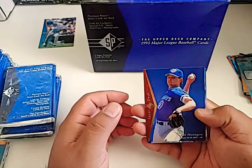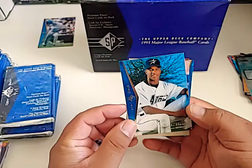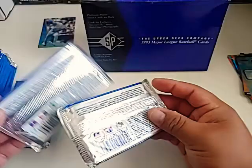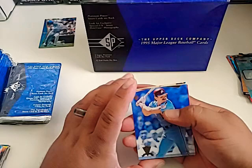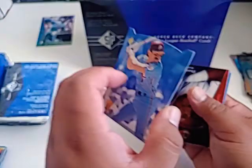Pat Hentgen, Jeff Conine — remember Jeff Conine? Brian Hunter, Joey Hamilton. Again I appreciate you guys checking out the video. Shoot a comment down — let me know if you'd rather see more modern new stuff or if you like every so often a throwback. I like doing some of these old things every so often. Was that a Mike Schmidt? It is a Mike Schmidt — die cut, really nice. We got a Dave Winfield.